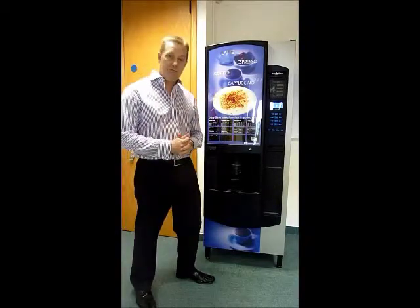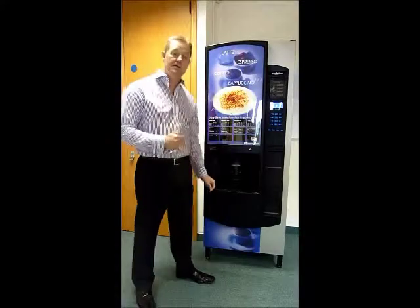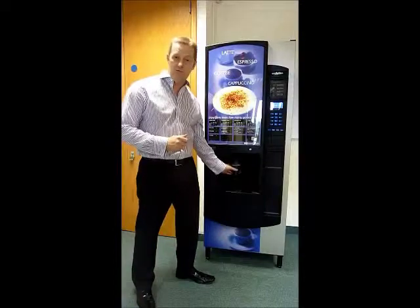This particular machine is set up for plastic cups — it's a 7 oz plastic cup, however it can take 7 oz, 9 oz, and a 12 oz in paper format.